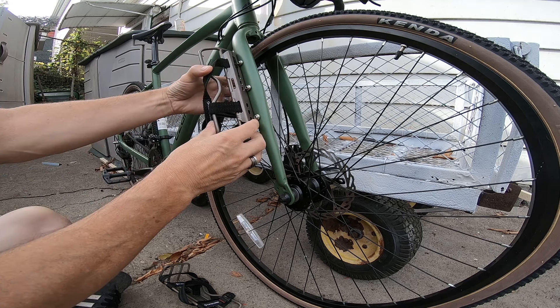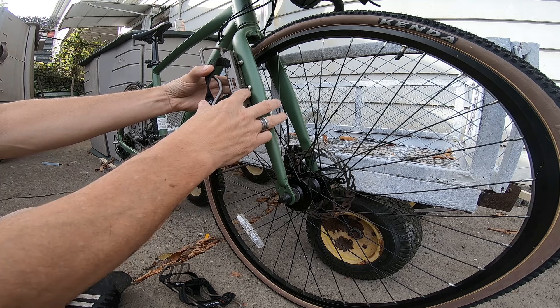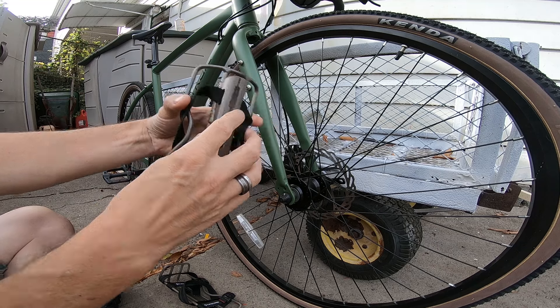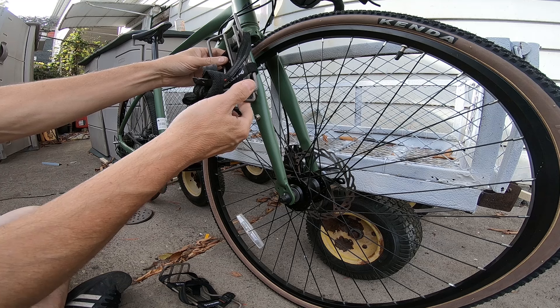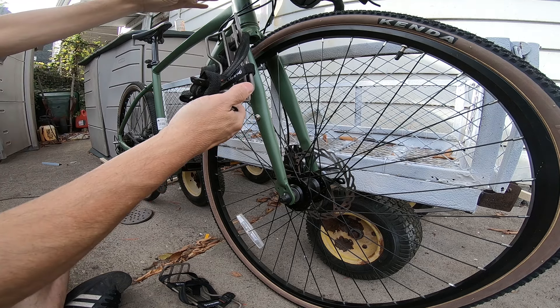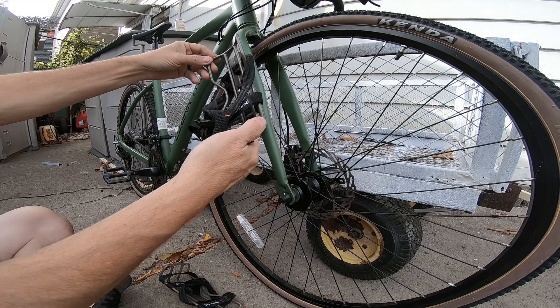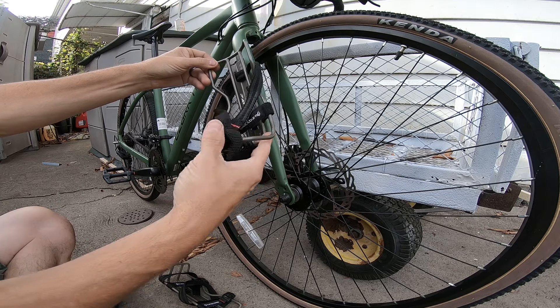They do not match up to use all three. This one matches here, this one matches here, but I've got to drill a hole right there to mount it perfectly. Now if I go to these three holes right here, my back sits too high.